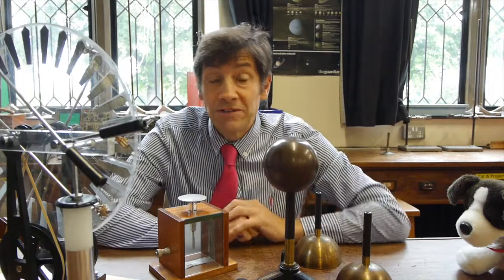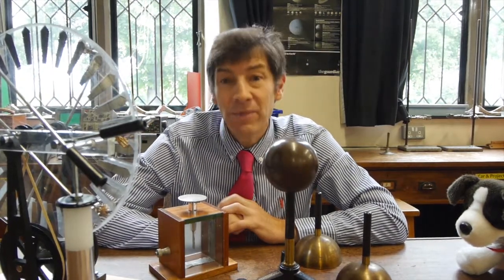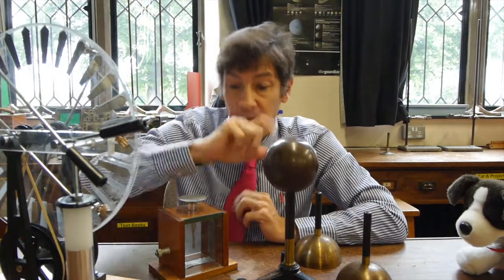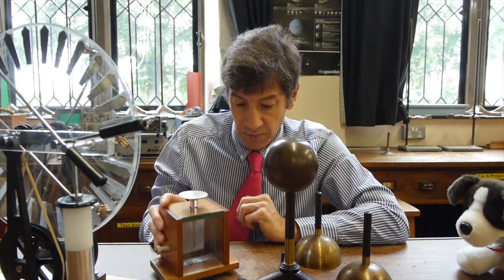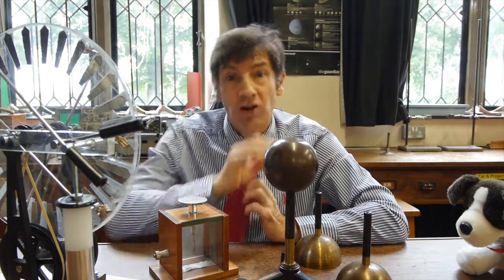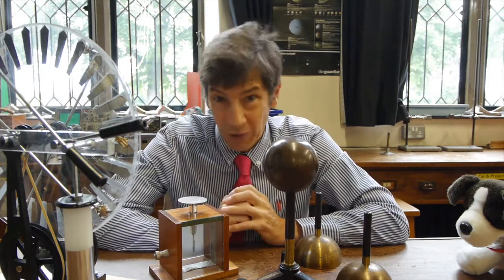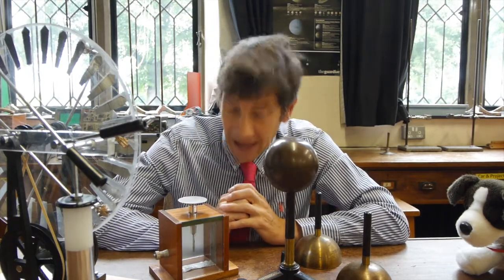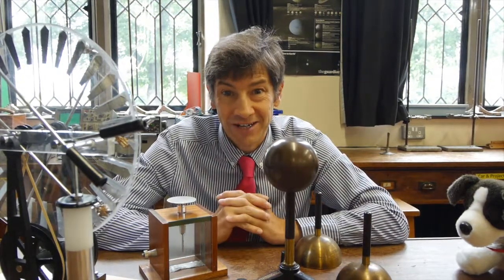So we've got our Biot's apparatus and I've got two other pieces of kit here. Here's the school's Wimshurst machine, which I'm going to use to charge up this sphere. And then to detect that charge, I've got a gold leaf electroscope that will tell me whether it's charged or not. If you're unsure about how the Wimshurst machine works, I've done another video on that. And I've also got a video on the gold leaf electroscope, so do look at that one if you're not sure how this shows whether there's charge present on an object or not.